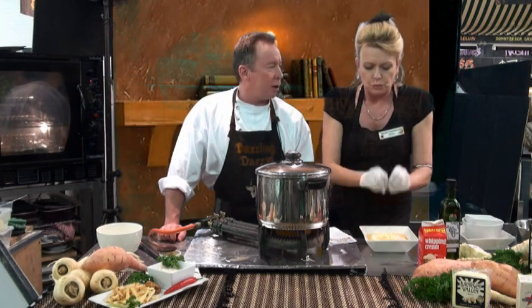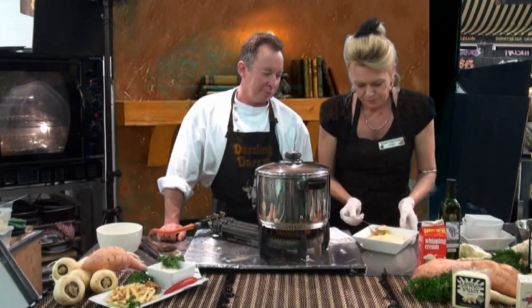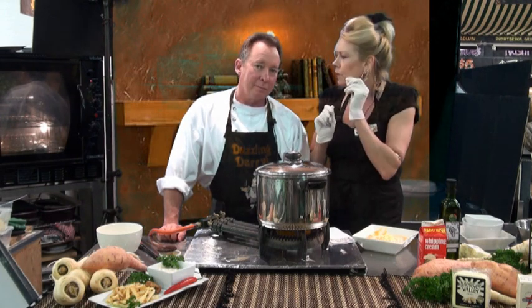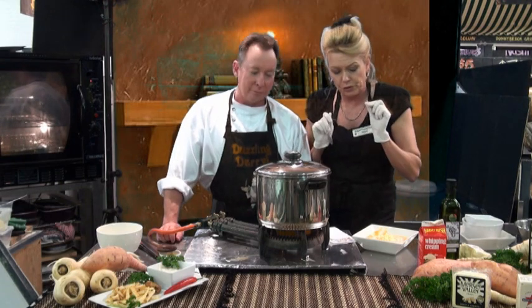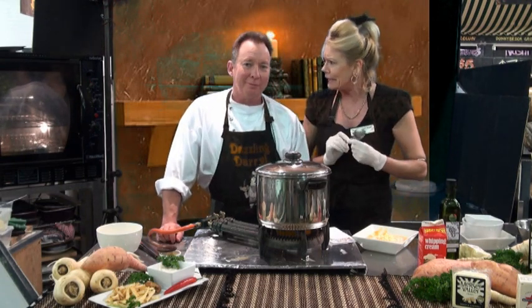Now I'm going to taste it. Mmm, that is really good. The parsnip and the sweet potato work so well together. A little bit of cream, the seasoning works wonderfully, and the cheese gives it that little bite at the end — the sharpness too. That's wonderful. Darryl, you're a genius. It's absolutely fabulous.